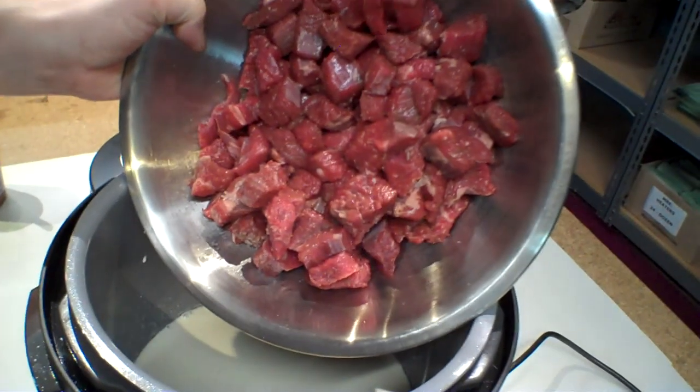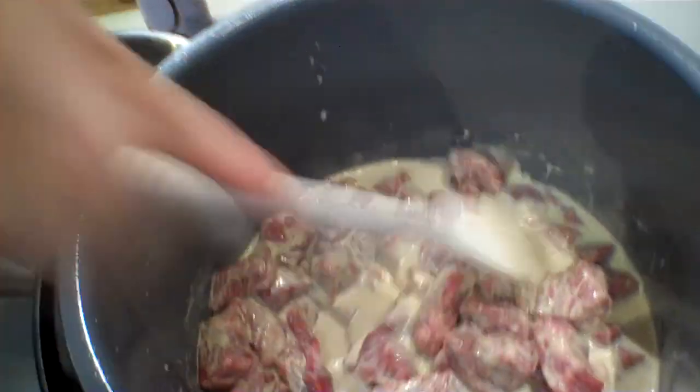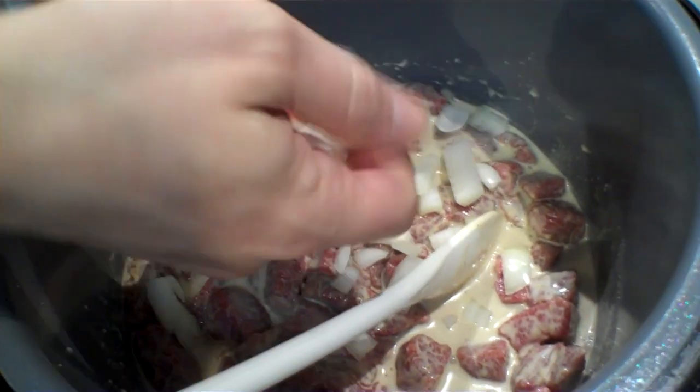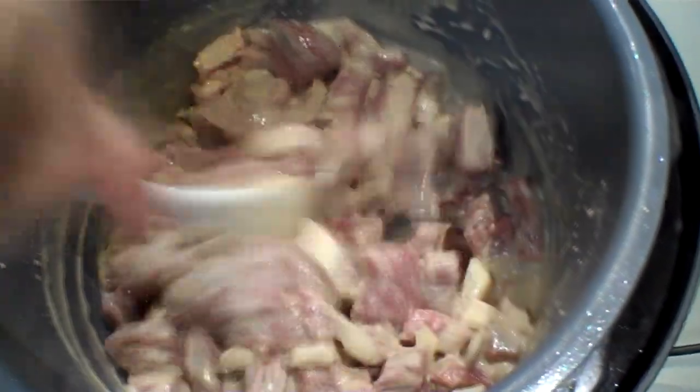Three pounds of stew beef seasoned up with salt and pepper going in. Next we have one large onion, all chopped up. Jason, you're spending a lot of time mixing this. When cooking in a pressure cooker or a steamer, I like to try and get everything evenly coated as possible before starting the cooker, because it doesn't always work its way in while it's cooking. If you have chunks of meat that are stuck together from being just dumped in, they won't be evenly seasoned — some will have a very potent flavor and some will be more bland.